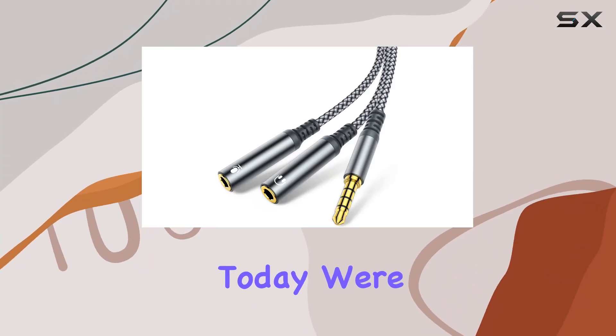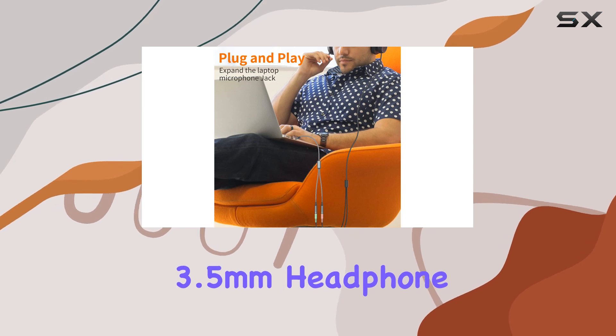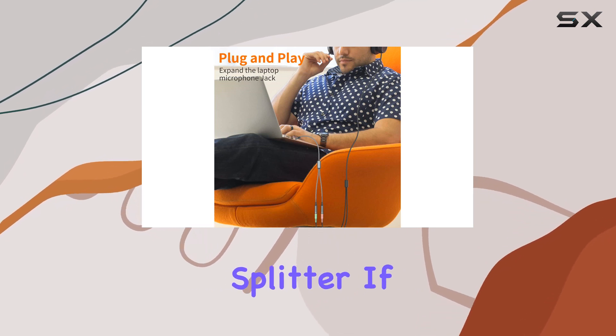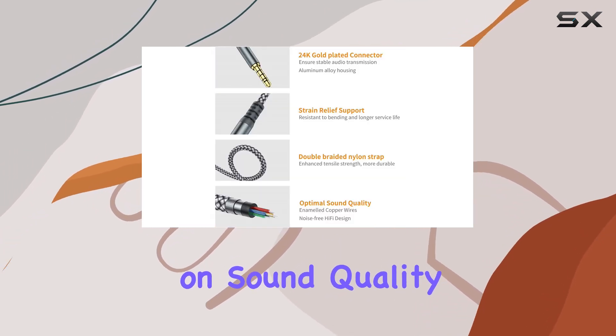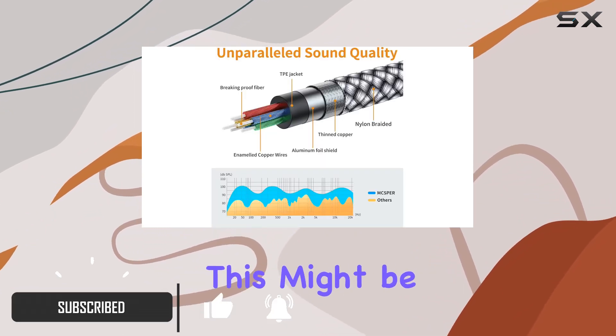Hey everyone, today we're diving into the world of audio excellence with the MXPress 3.5 millimeter headphone splitter. If you're tired of compromising on sound quality when using your smartphone headset with your desktop or other devices, this might be the solution for you.